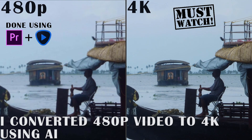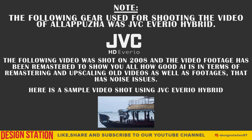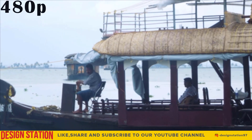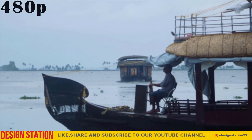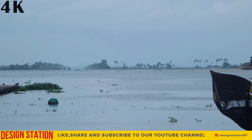Hello everyone and welcome to our channel Design Station. We are here with a special video showing how we have upscaled and remastered old footage to 4K. The following was done using the Topaz AI video enhancing software, and we will be sharing the result with you all. The following footage which was converted to 4K was shot using